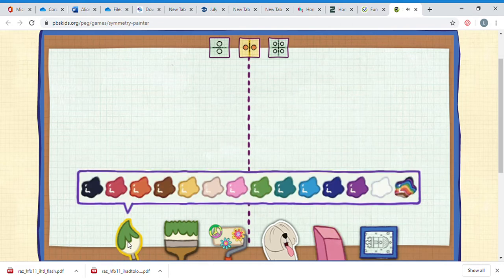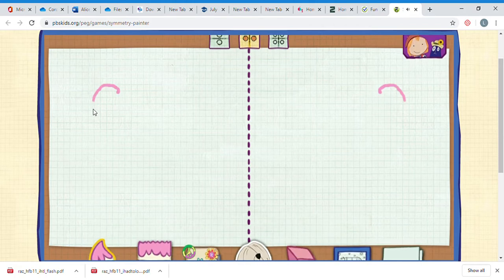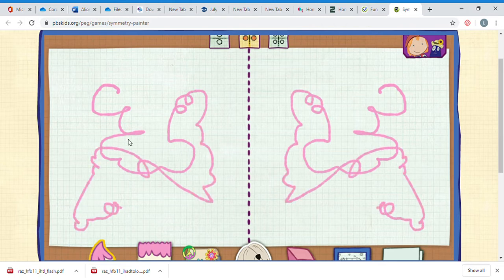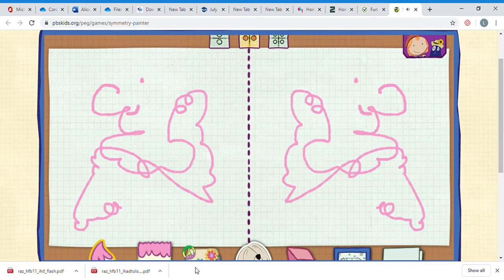I'll start with pink - oh la la, okay I'll go pink I think - and I'll just do a little swirl. Look, it's coming on both sides! It's symmetrical. And I'm going to turn that into a lady - a smile.